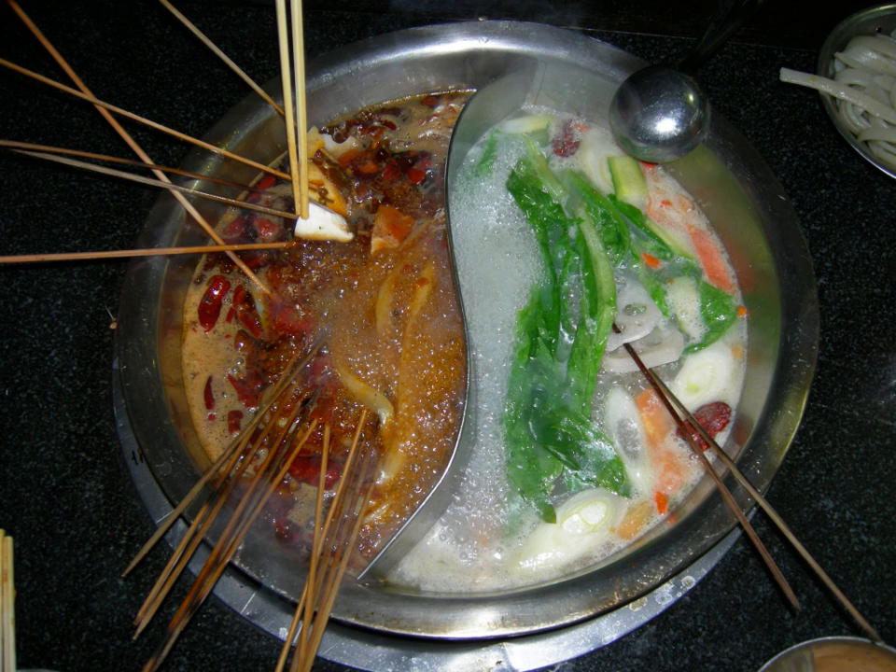In Beijing, half a kilogram usually costs between 15 to 20 RMB as of November 2015.